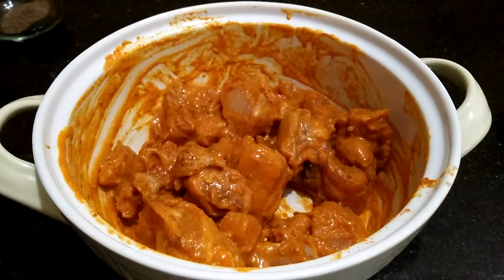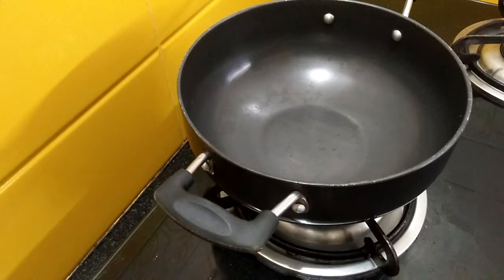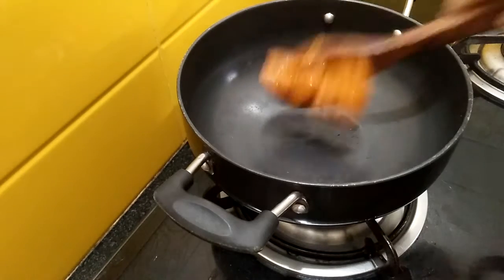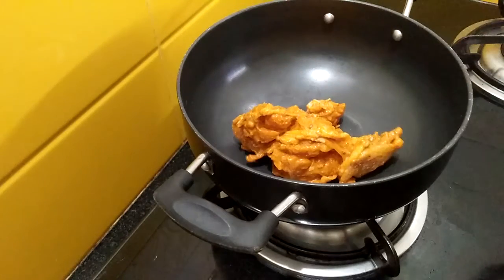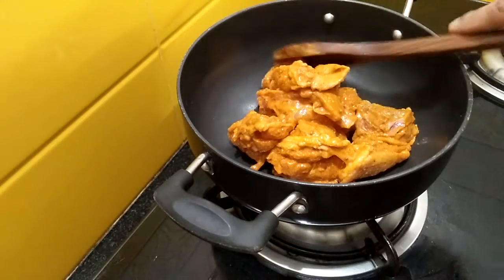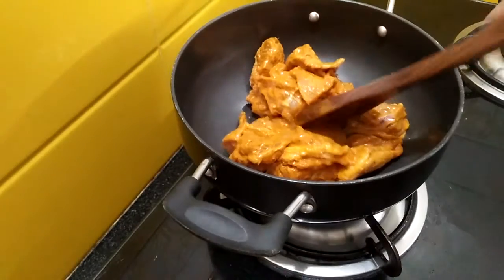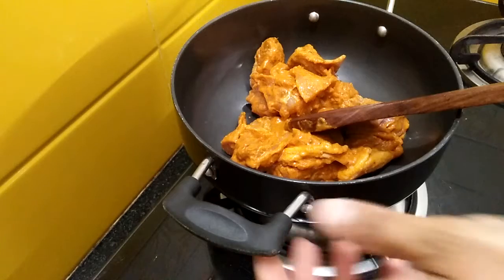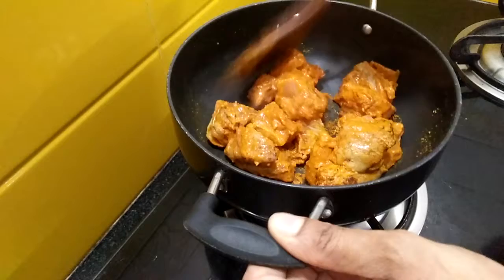Now we will cook this chicken without adding water or oil in a pan until all the water evaporates from the chicken. Take a pan, heat it for some time, add the chicken, and cook at medium flame. Do not cook at high flame because the chicken won't cook properly.